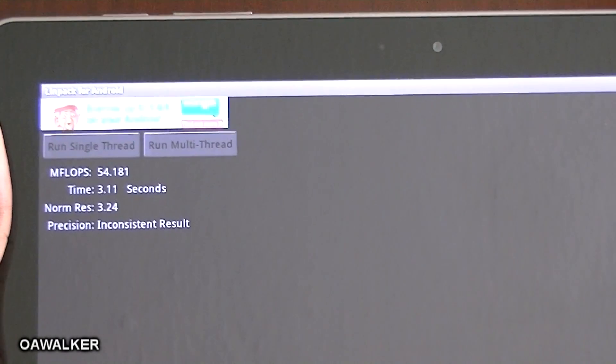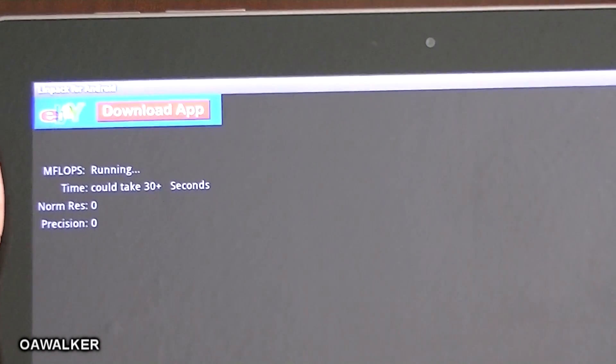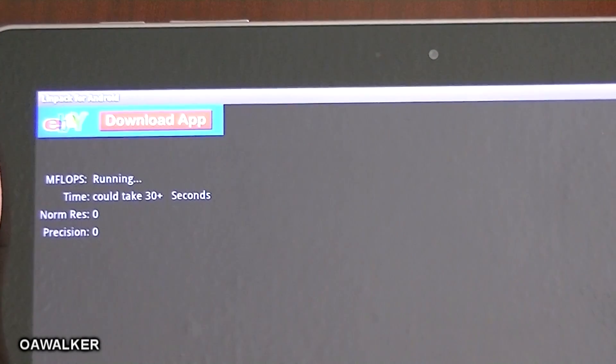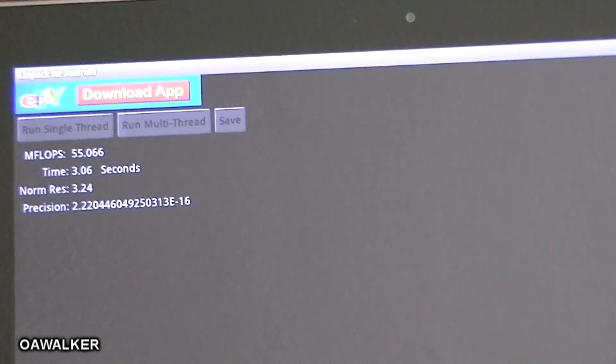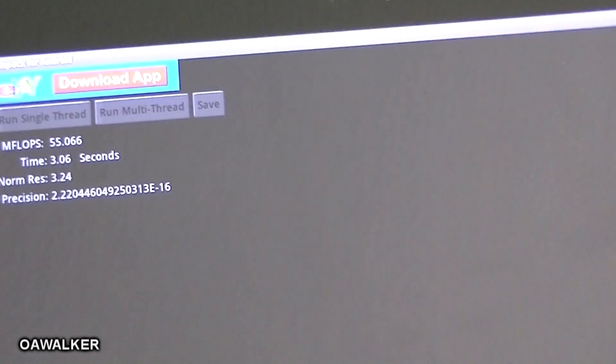When you run the multi-thread one, I get 54, 51, and 55 — so around 54 to 55 average is what you'll get from it.